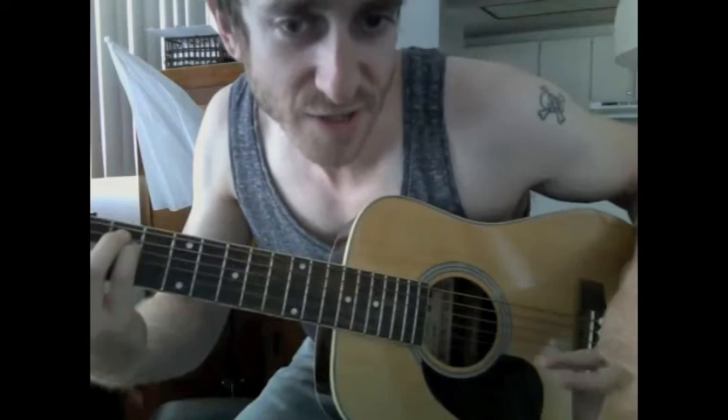And then if you play it faster, it sounds like you're legitimately finger picking, which you are. And then of course, once you learn that, you can figure out different chords to use.